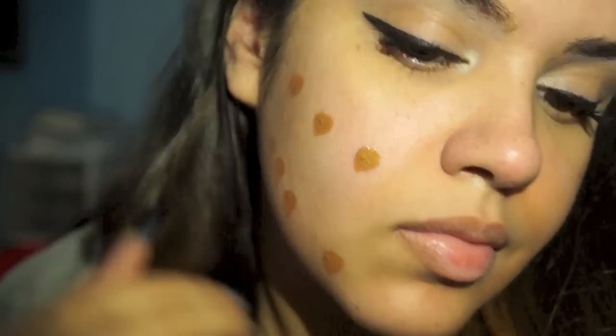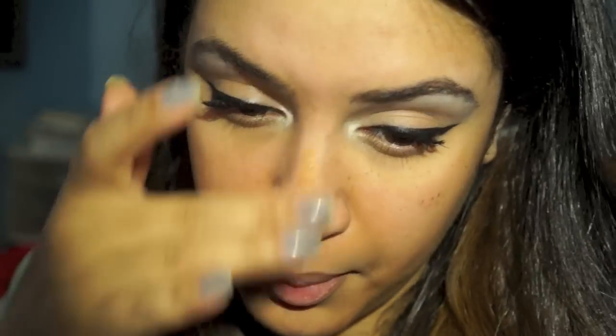I started applying it with my fingers, but then I felt like it would be better to apply it with a brush. It definitely goes on dark, but once you blend it out it gets lighter and just matches the skin a little bit better. I got it in the medium deep color, but they do have another color that's lighter than this — and yeah, it only comes in two shades. Here I am just blending it out and finishing up with the application.